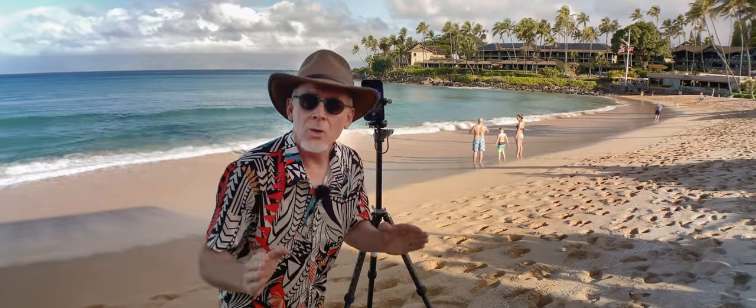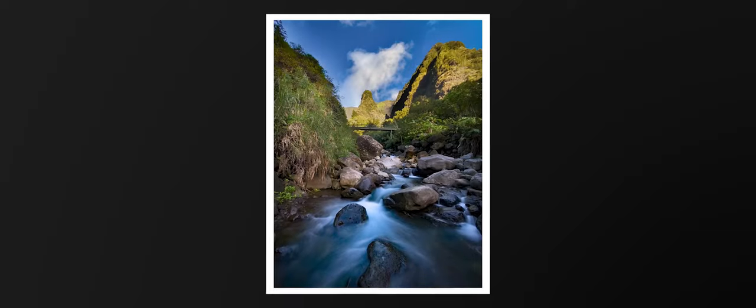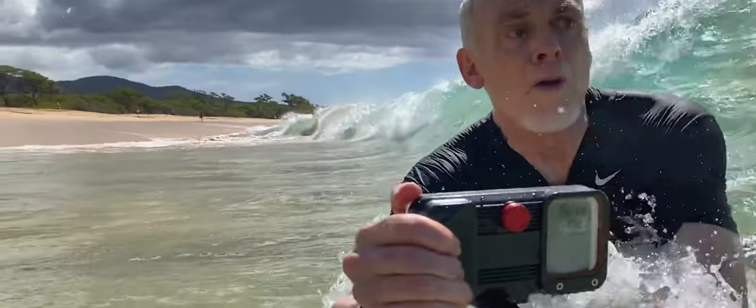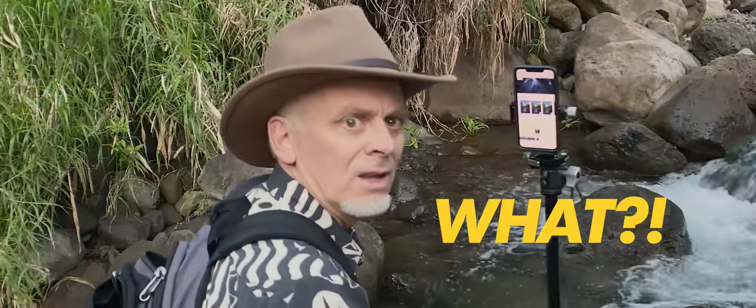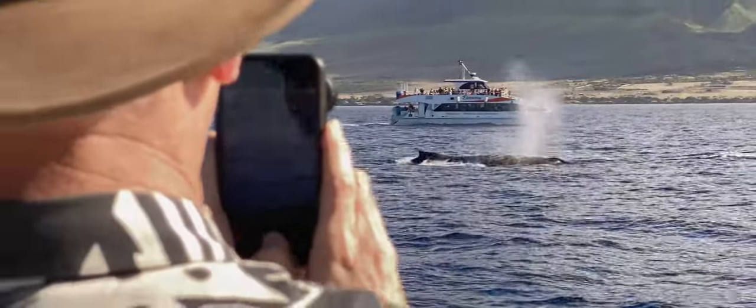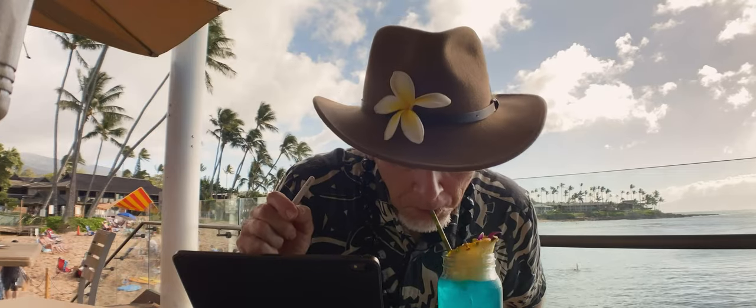Welcome once again to the Russell Brown Show. In this series of episodes, I'm capturing images in Maui, Hawaii. I'm going to show you tips and techniques for photographing with an iPhone. You'll learn how to capture it right, and then you'll learn how to process it right with Lightroom and Photoshop. Let's get going with this next episode.